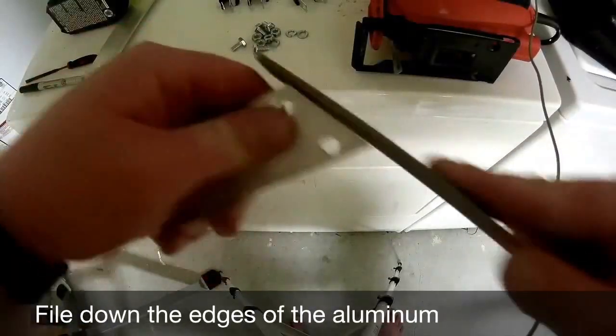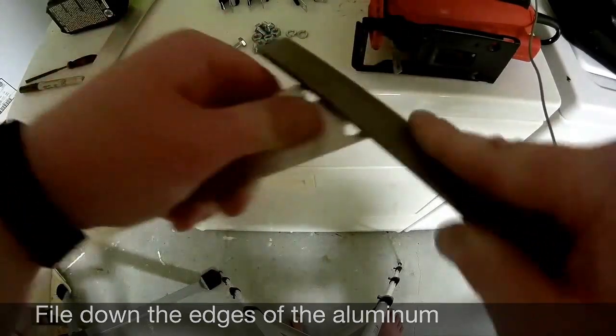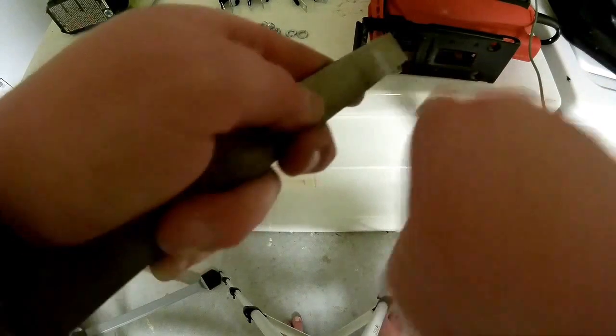Now we're going to start filing the edges that we just cut. It doesn't have to be pretty — what I'm doing here is just rounding off the sharp corners and filing down the jagged edges, so we don't end up cutting ourselves or messing up the paint on your bike.